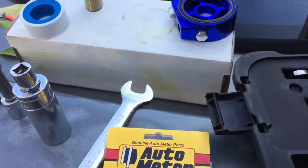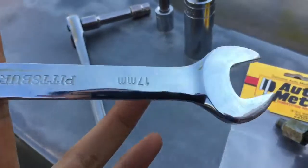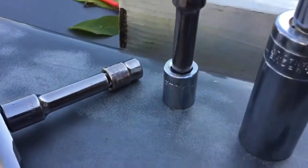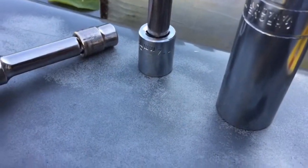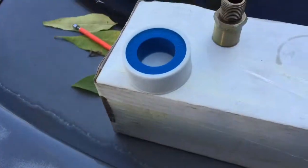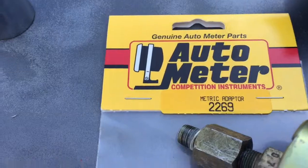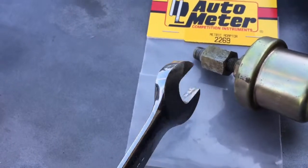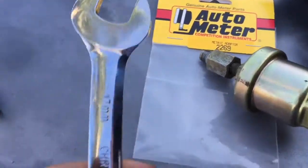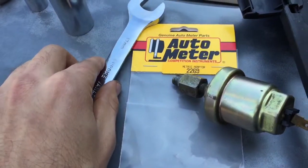All you really need to do the job is a 17mm wrench, 7/8 deep socket, 14mm socket, extension, ratchet, some teflon tape, and this Auto Meter adapter. The 17mm is for the stock oil pressure sensor. Just get the shortest extension you can because it's pretty cramped in there.